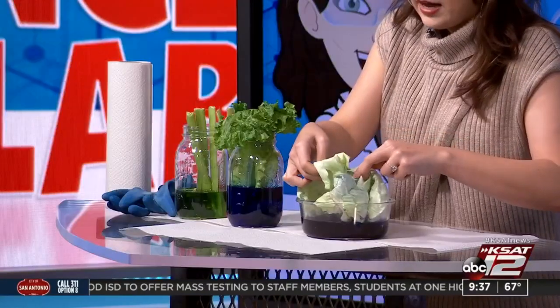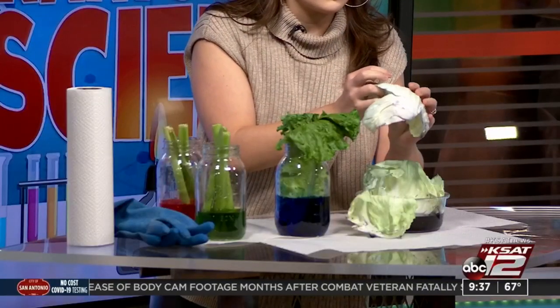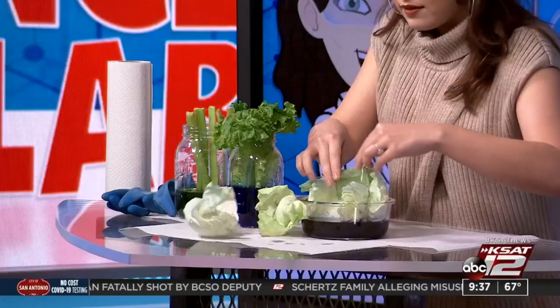So we're going to start off with the cabbage and the lettuce. I've got my cabbage in purple here, and some of the color has started to go up all the stems of the cabbage. If you leave this in here for several days — like maybe even five days — you would see a much more dramatic change. I maybe should have started it over the weekend. My bad — user error.